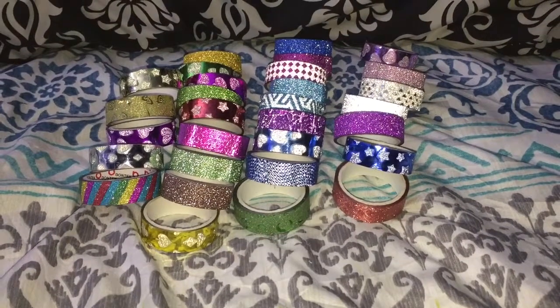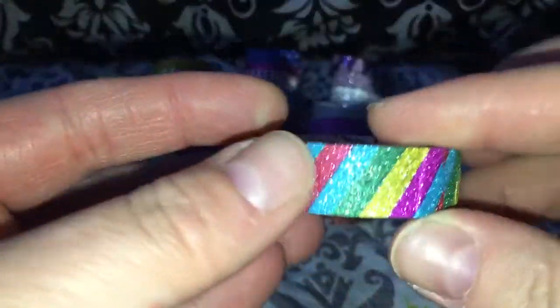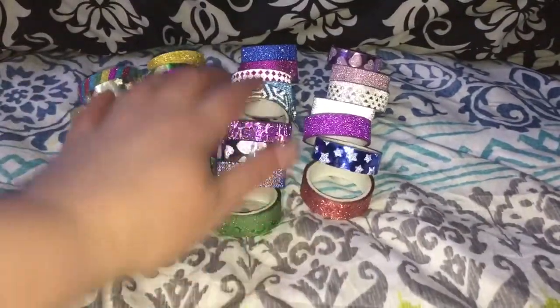I'm pretty excited about this — this is the washi tape that I got. These come in multiple different colors and designs. This is probably my absolute favorite one; I just love the rainbow. They're nice and glittery, but the great thing about these is the glitter doesn't come off — it's not like sheddable glitter, it's just embedded in the paper.